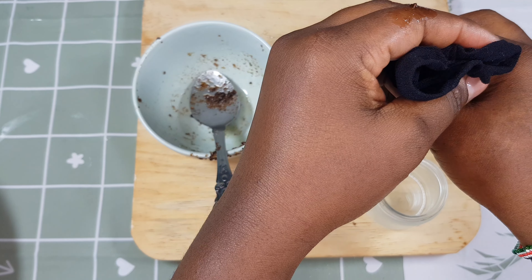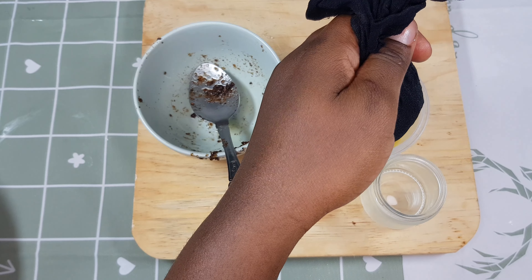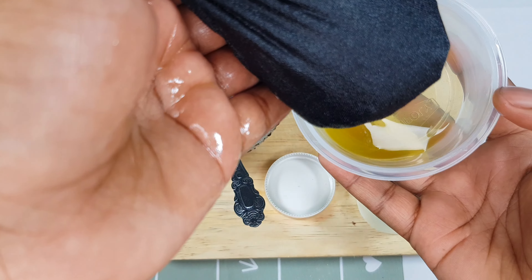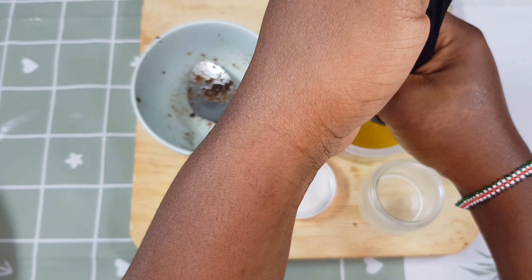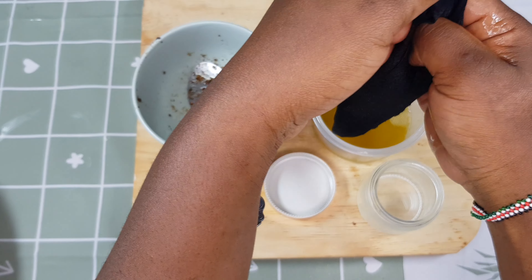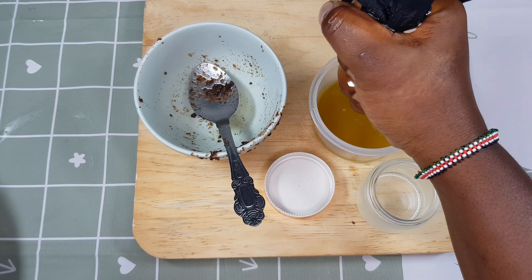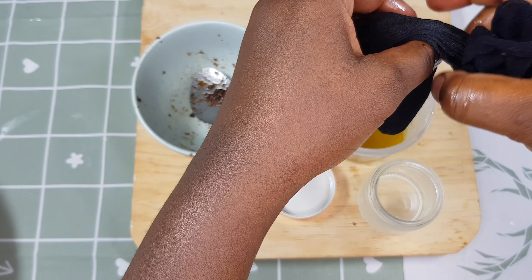I'm going to use my hands to squeeze out the oil through the stocking. You can see the color of the oil — it looks really, really good. This treatment is going to promote hair growth, prevent hair fall, combat scalp irritation, and encourage circulation to the scalp because of the ginger. You won't experience issues with hair thinning or scalp problems, especially because ginger has anti-inflammatory properties.